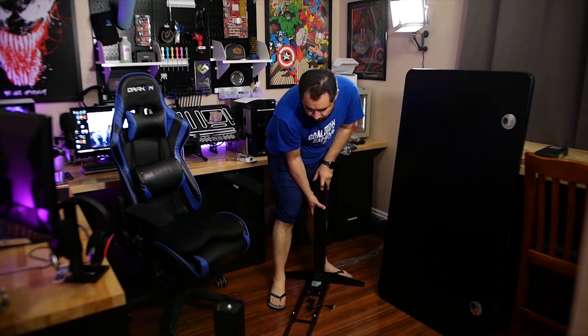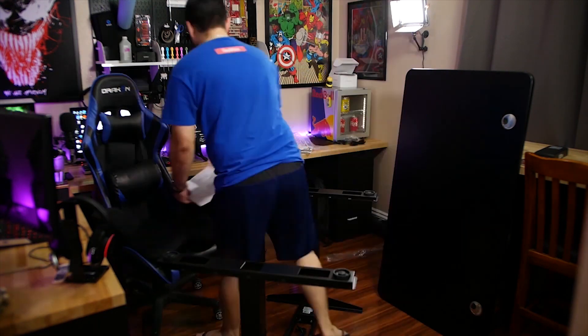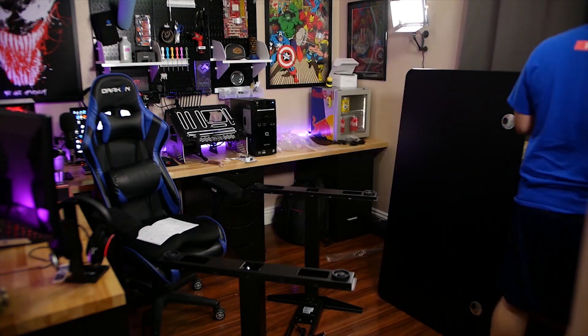Given the size, I have no doubt anyone could fit their entire multi-monitor setup with a PC up on top of this desk.